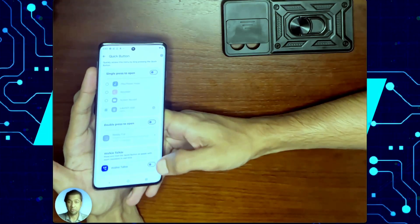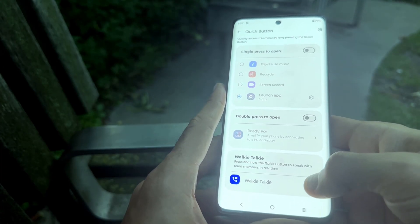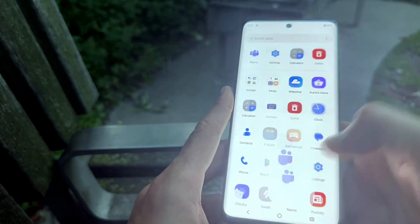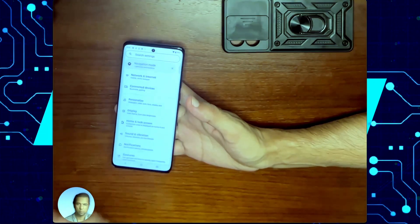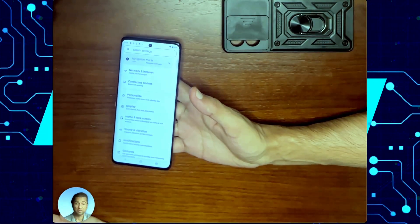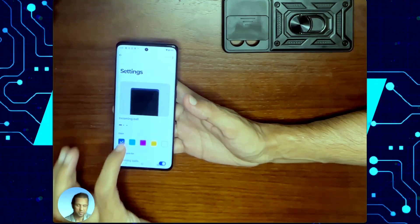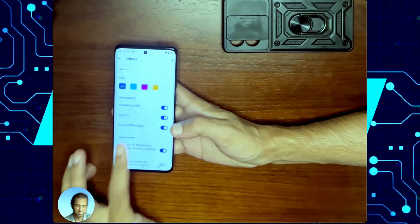Here's something that no one talks about — there is a walkie-talkie mode, which if you turn on, you can press and hold the quick key to start using your phone as a walkie-talkie for whatever channel you have configured in Microsoft Teams. One of the great things about having a curved screen is you can use it as a new notification method. To turn that on, go to Settings, hit Personalize, and then Edge Light. Here you can select if you want to use those for incoming calls, alarms, and app notifications.